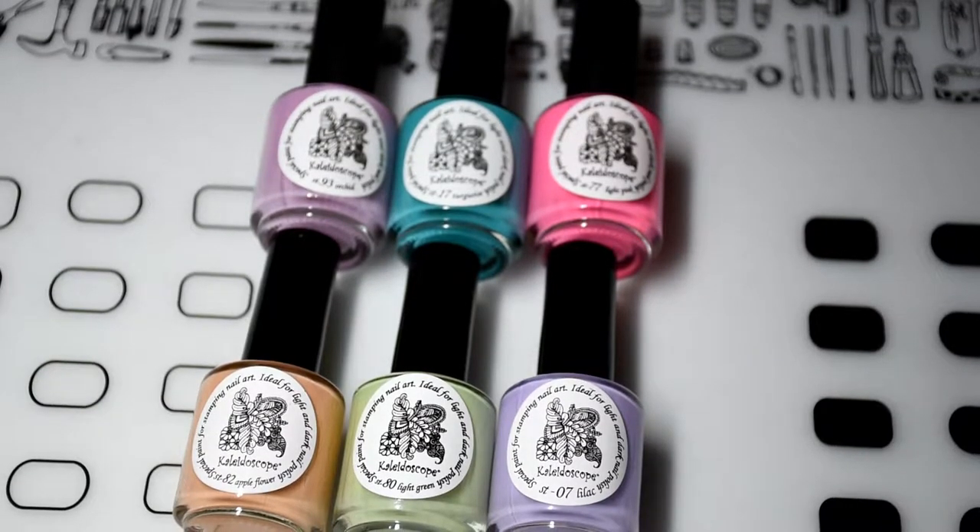Hey guys, today I have some swatches for you of some stamping polishes from El Corazon from their Kaleidoscope collection. I have six in total and if you want to see swatches, please keep on watching.